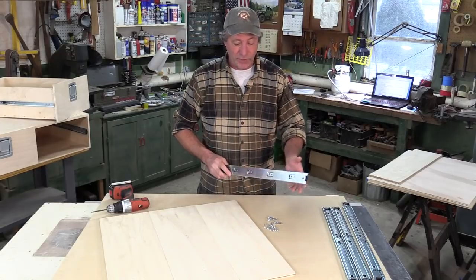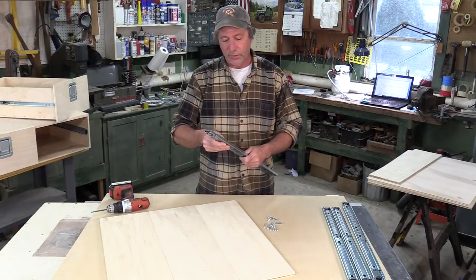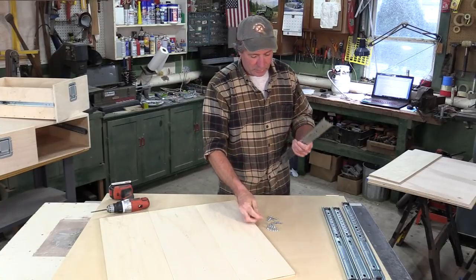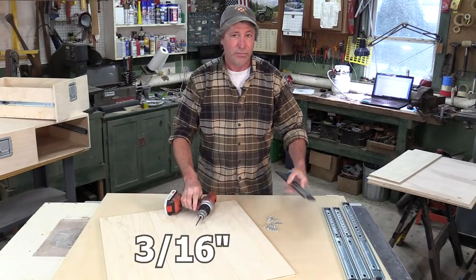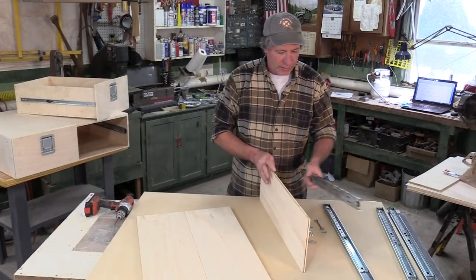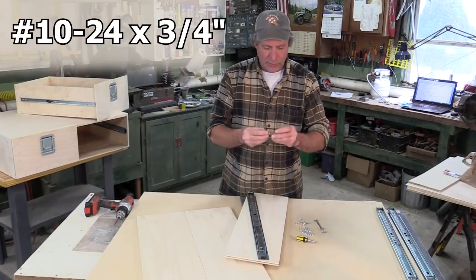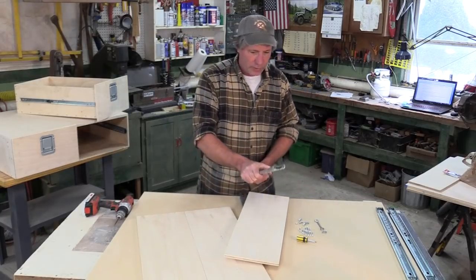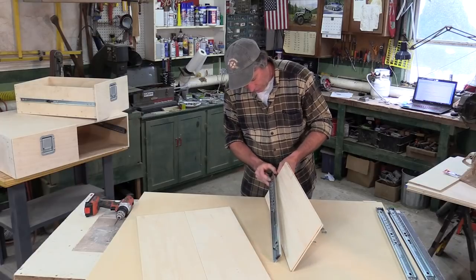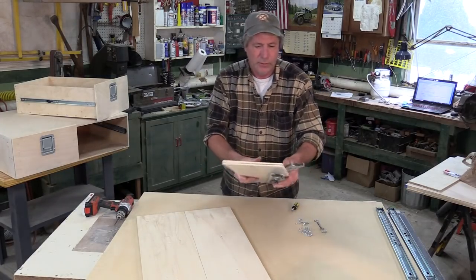Now we can go ahead and bolt the slider halves onto our case pieces — the sides and the center divider. You may notice the small holes in the slider are just barely too small for the bolt, so just ream them out a little bit with the same drill bit. On the center divider, we're going to have one slider on either side, using the round-head bolts. Starting at the front, put a bolt through, same bolt through this slider, and put a nut on it. Then put one at the back.